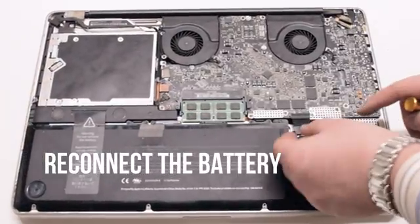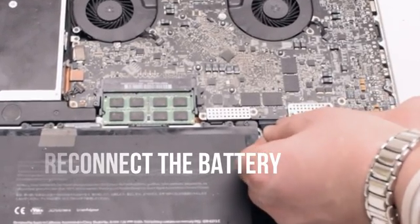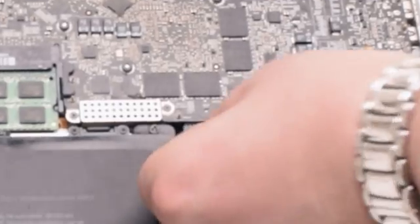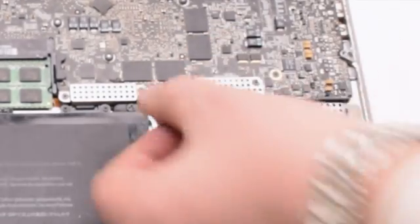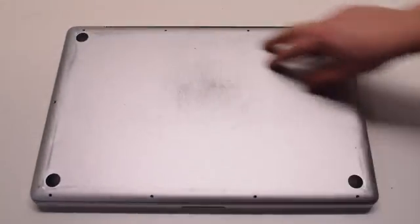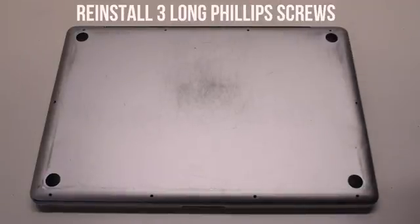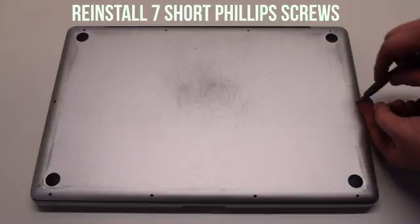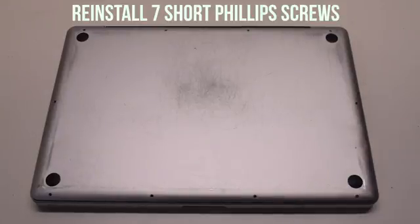You can now reconnect the battery. Gently slide it into the socket and look down to get a better angle, making sure it goes in correctly. Place the cover back on. Reinstall the three long Phillips head screws first, then reinstall the seven short Phillips head screws.